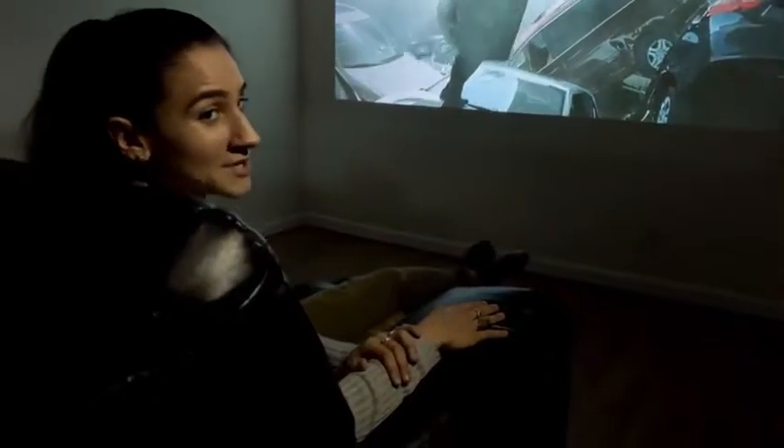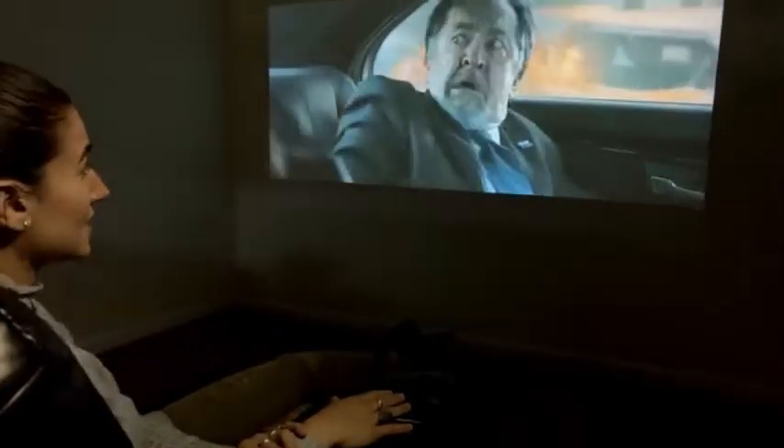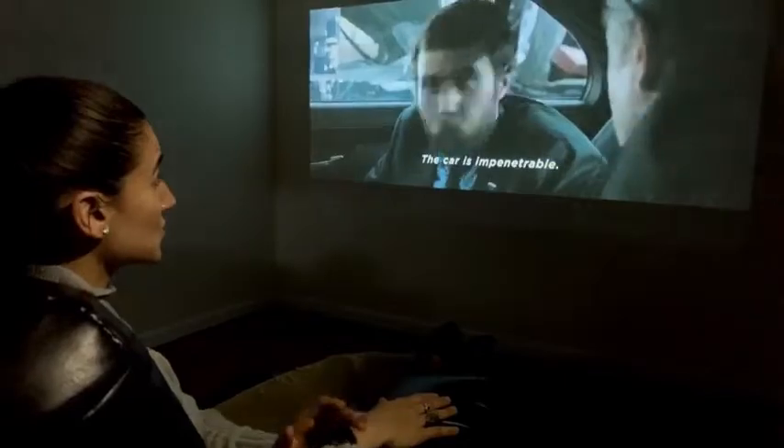Hi guys, we just connected our Goody projector to our PC and we're getting ready for movie night at my place. As you can tell, the resolution quality is amazing and I can't wait for my guests to enjoy it with me.